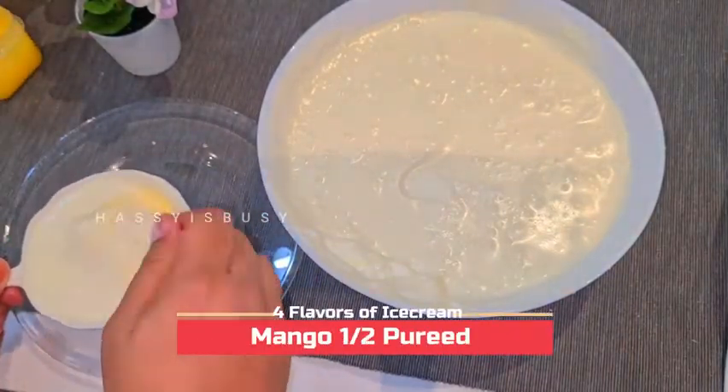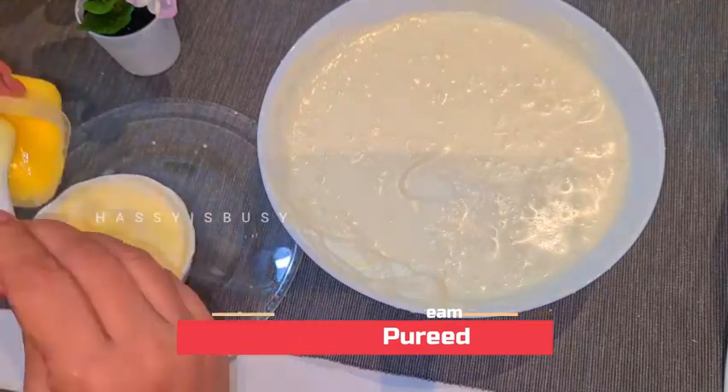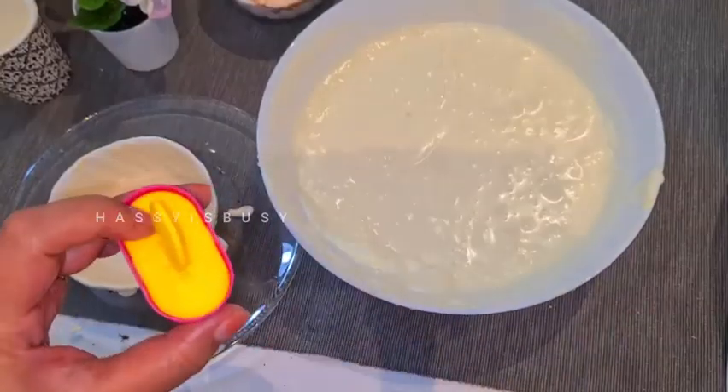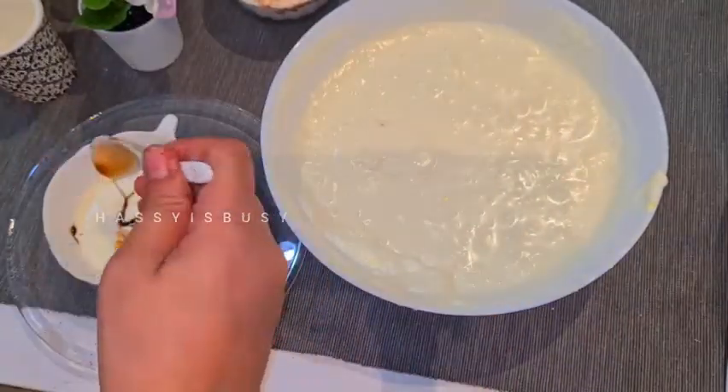For the second type, take half a cup of plain ice cream and mix in half a cup of pureed mango. Keep mixing, then pour it into the mold and freeze it.